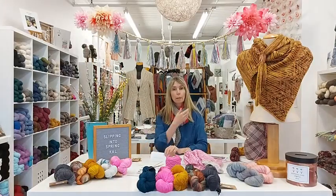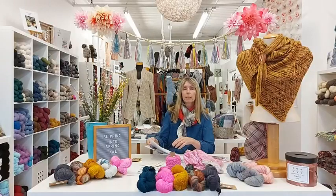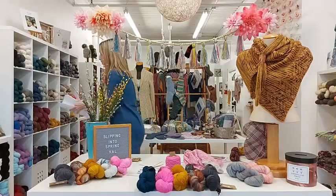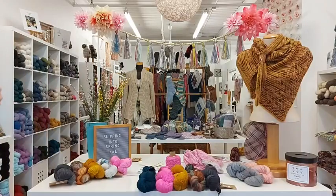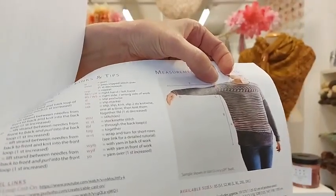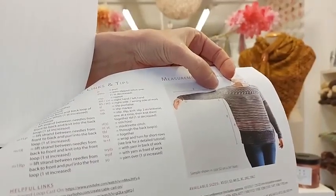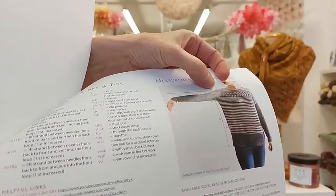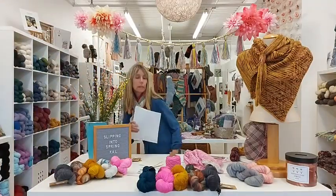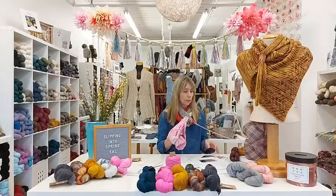Remember that the body of the sweater is an oversized fit — positive ease creates an oversized sweater — so the sleeve will be dropping down at the underarm, and that's where you want to measure, not up at the shoulder. Here's a picture of the designer wearing the first size and you can see it's quite a tight underarm circumference. Be sure to take time to measure your upper arm, check the measurements for the opening, and add extra rows if needed. If you add rows, you'll also need to add extra stitches when picking up and knitting the sleeves down — we'll cover that next week.